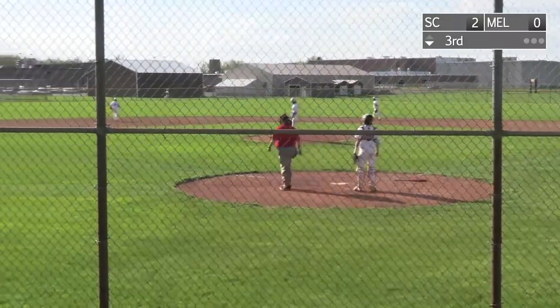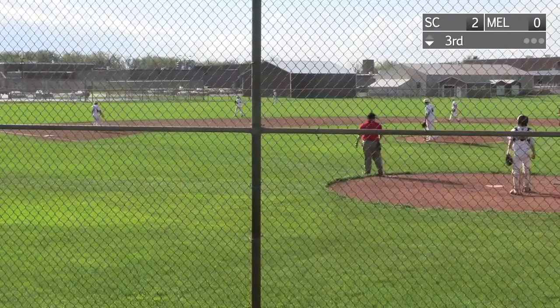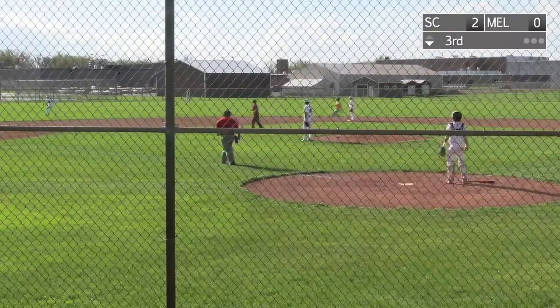So Melrose is batting. Here's the long ball hit to the outfield fence, and it's going to be a double for Melrose by Devon Orbit.